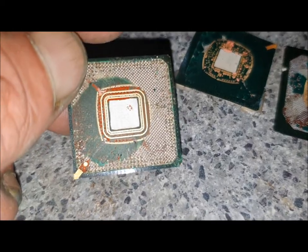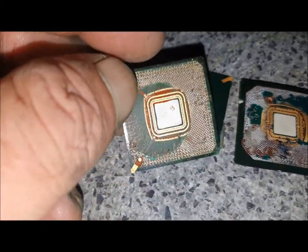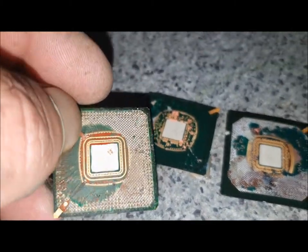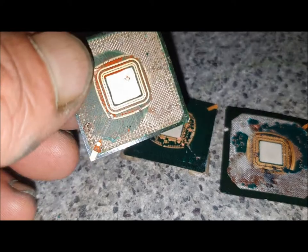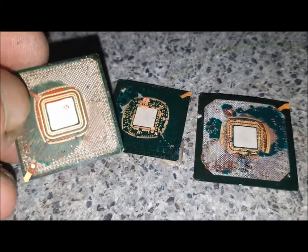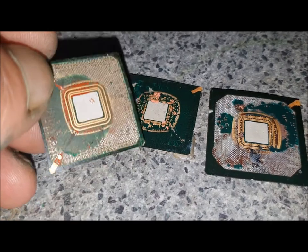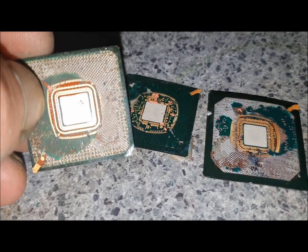Now you see all this here and you think, look at all that gold there, there must be a lot of gold. Surprisingly, there is very little gold in these parts — so much so that I'm not even going to make a video on it, it's not worth chasing. I can assure you there's very little gold in these — let's call them Gold Corner bottoms and the fibers the tops.